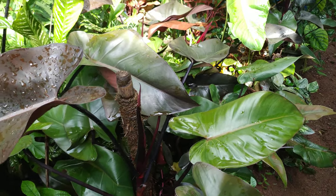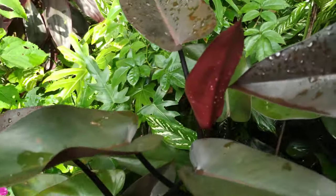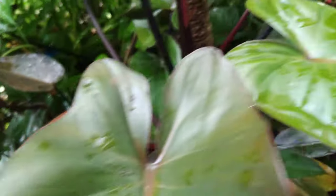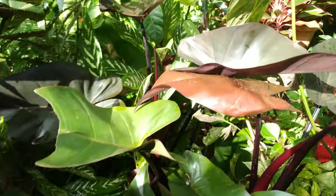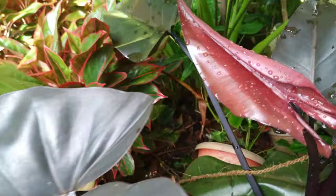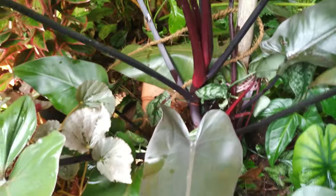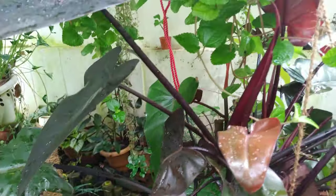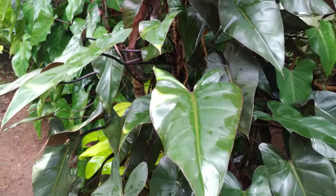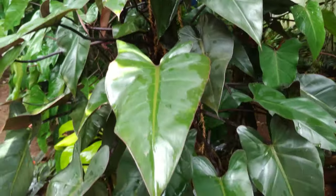A little closer look — see this beautiful color of the leaves. I think I have covered whatever I know of this plant. Again, showing this beautiful leaf. This is a very big plant — a 3-year-old plant. See the lovely height it has reached, from down to here.